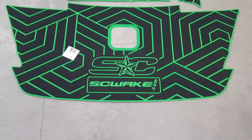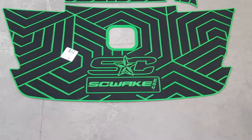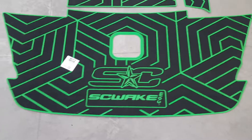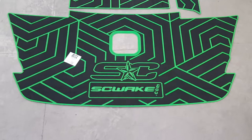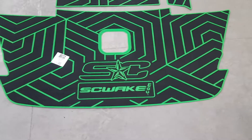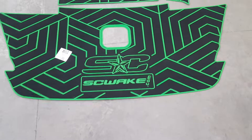If you're thinking about doing a platform this summer, DIY SC Wake Seadeck, we're here to help you. This is for Axis T22, custom colors — it's in the brushed over black, over island green — created some different line effects.